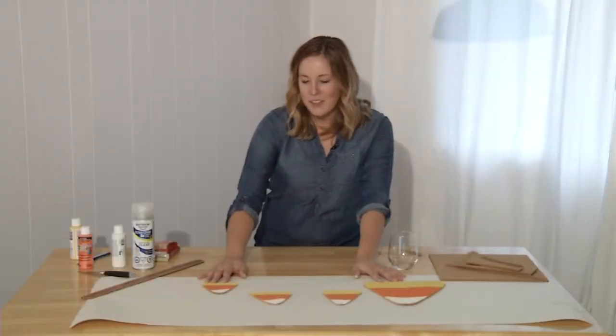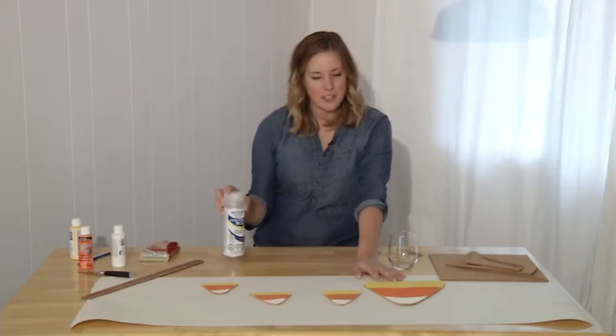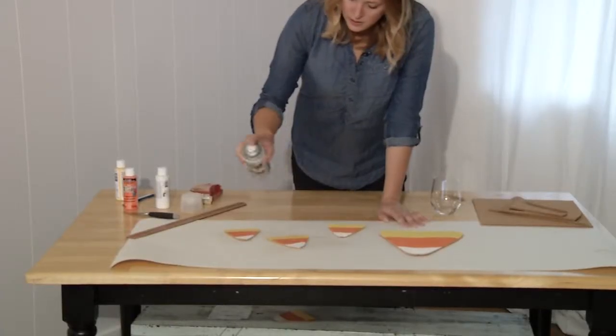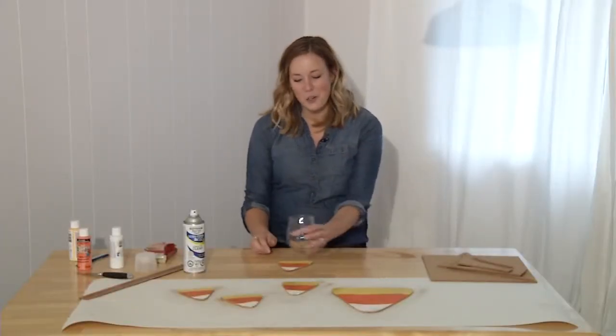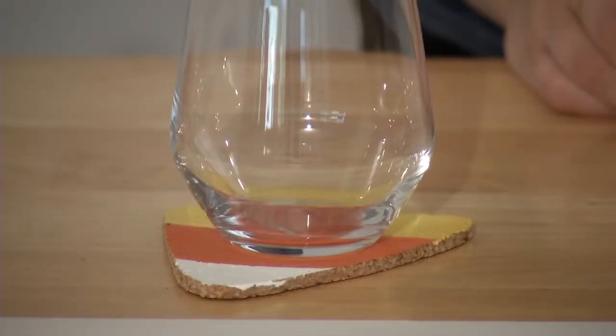Once they're sanded, we can give them a spray of clear coat which will protect them from water damage. Once it's dry they're ready to use. Whether you use it as a coaster or a trivet, it'll certainly dress up your Halloween table.